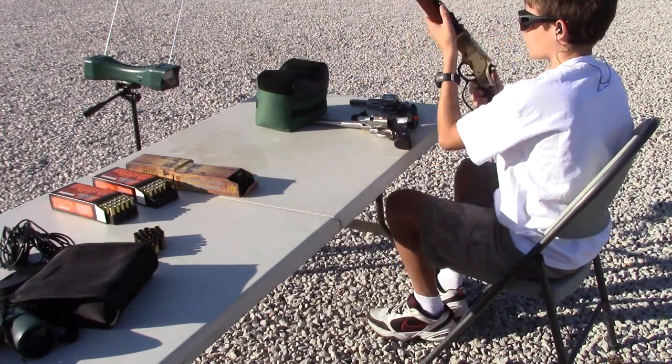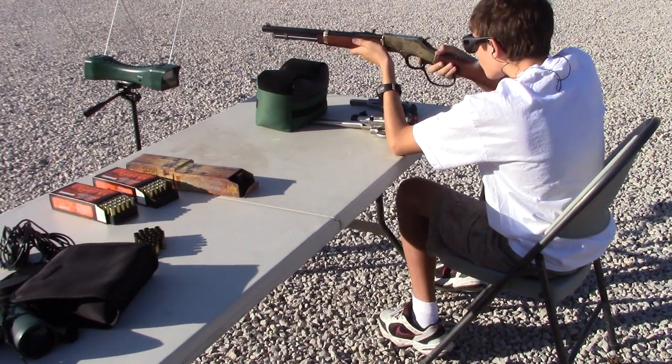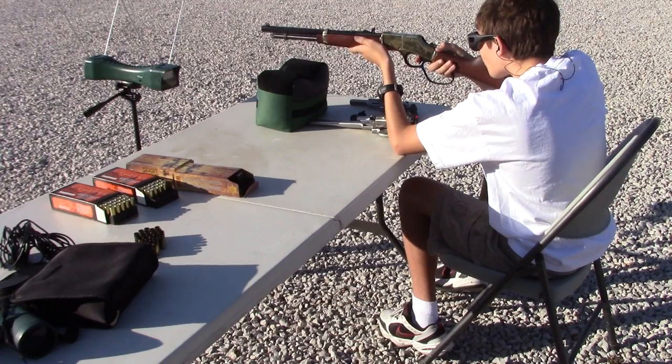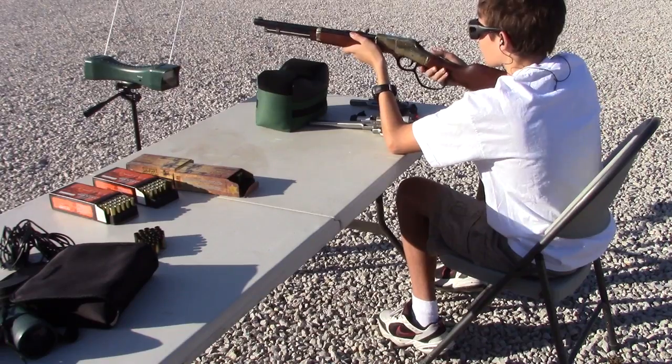Now we got three more out of the 16-inch barrel. Readings: 966, 1043, and 1039.